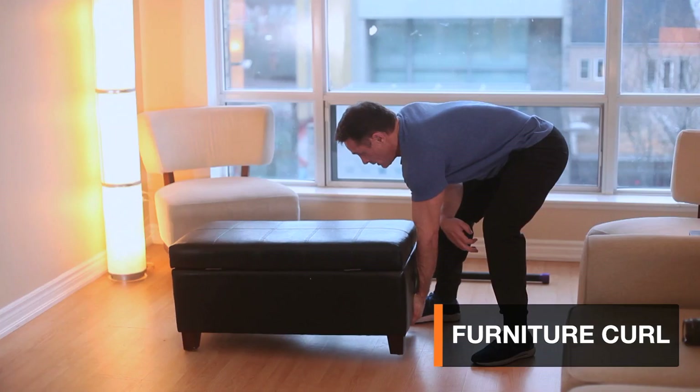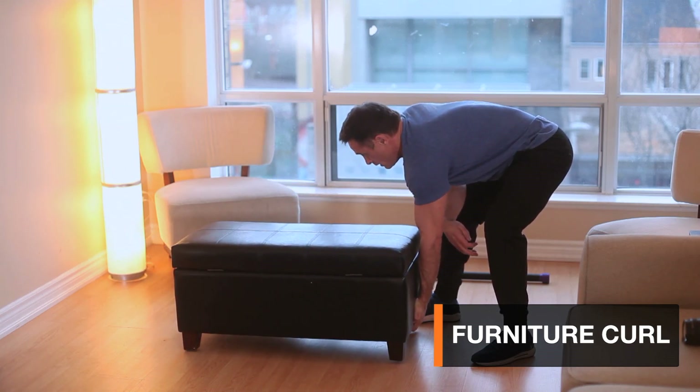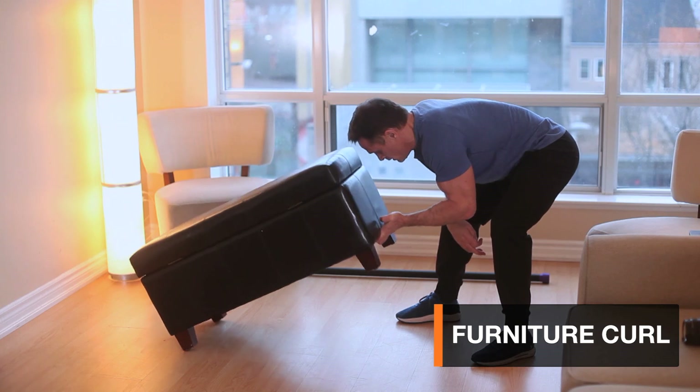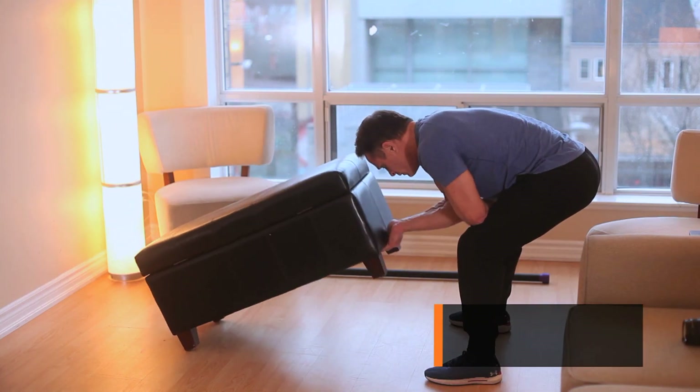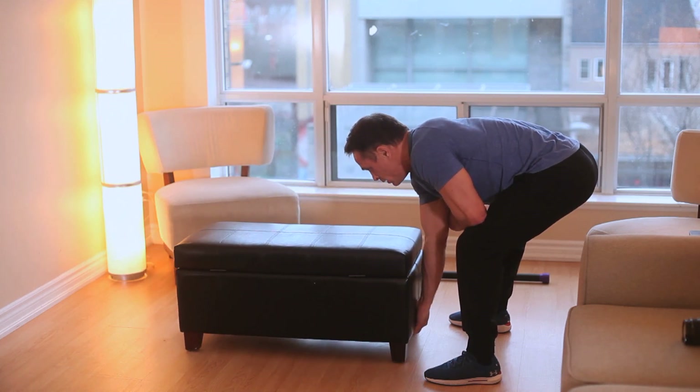I figured while I had the trunk loaded up, I might as well hit the curls. Two-handed, taking my time, would be a challenge. Going one-armed is pretty hardcore, but it felt nice. It's been a while since I blessed the biceps.